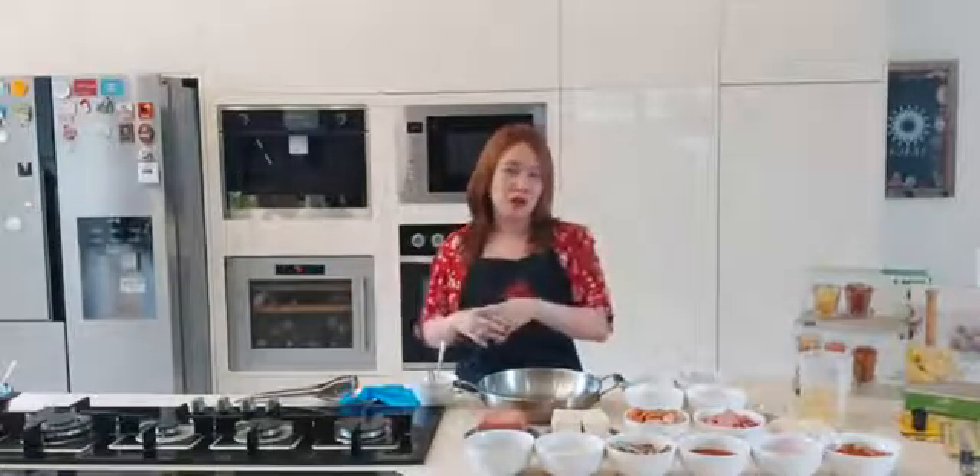Let's go back to the Budaejjigae. As soon as it's boiling, you can slowly mix it to make sure the seasoning paste is mixed with the broth. We want this to cook for at least 10 to 15 minutes. After that, it's ready for eating — it's that simple.